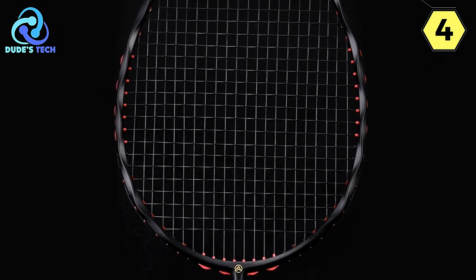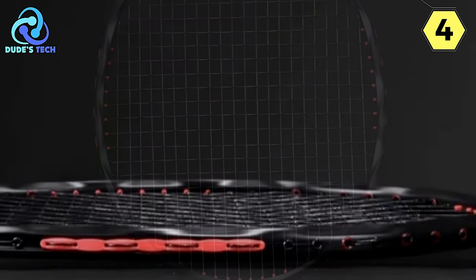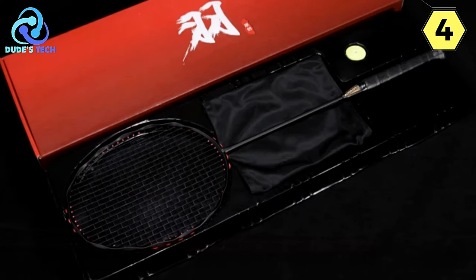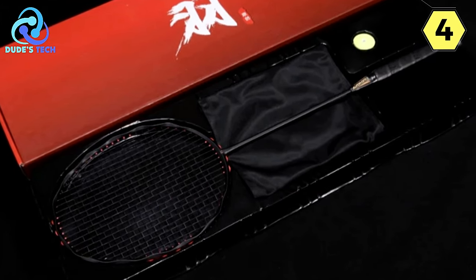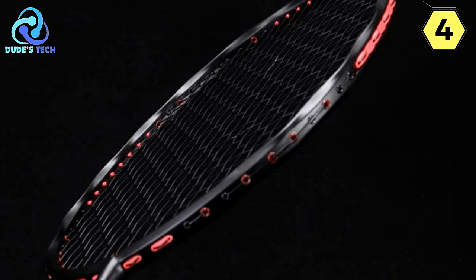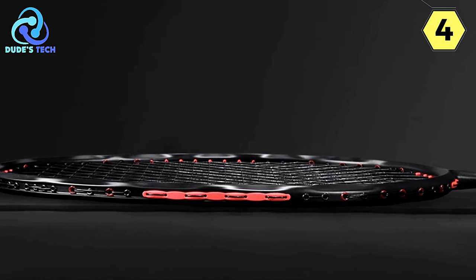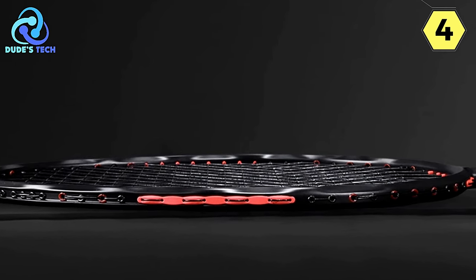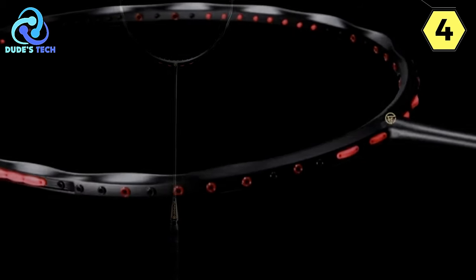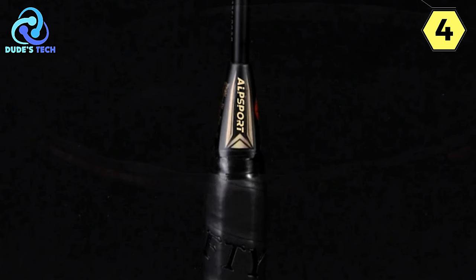Alpsport takes pride in delivering high-quality rackets, and the MHV-5 is no exception. Crafted with the finest materials, this racket guarantees durability and reliability on the court. The MHV-5 boasts a twist frame crafted from high-strength carbon fiber, with a double-frame tapering wave structure and reinforced construction that enhances strength while reducing wind resistance. The wave diamond frame design distributes vibrations evenly, resulting in low vibration and precise ball control.